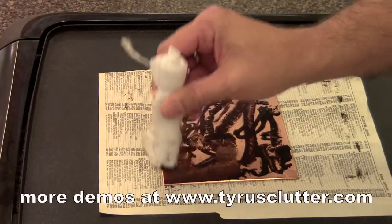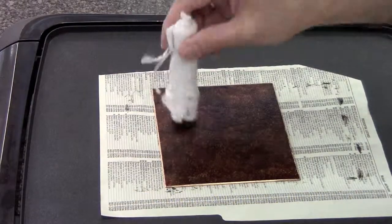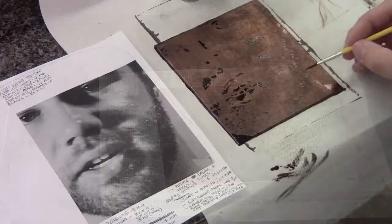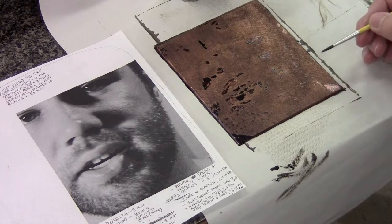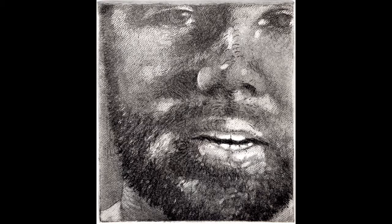After that I totally cleaned the plate and took another proof of it, and decided I needed to add more soft ground, so I put a texture on there. I put it in the acid three different times with different stop outs in between for a total of 16 minutes. Then I covered the whole thing in hard ground and scratched some areas in for a total of 30 minutes for those areas, and then I took this proof.